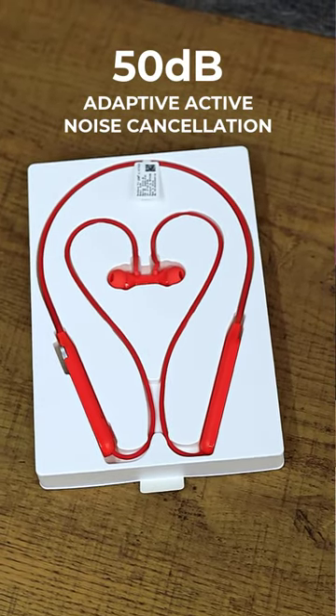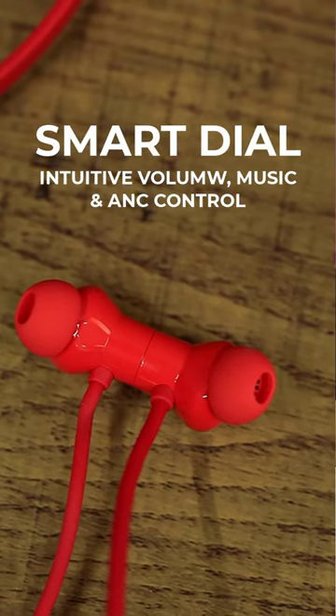Here we have a smart dial, 13.6 mm drivers, and long lasting battery life.